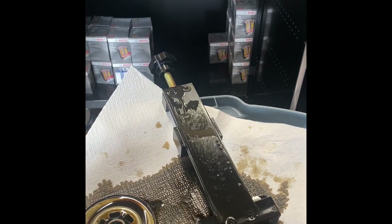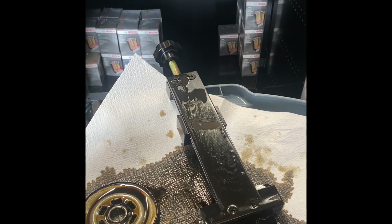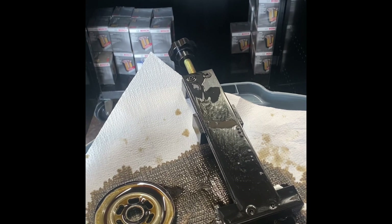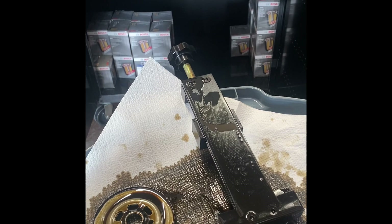The interesting thing is that of those 28 boxes of oil filters I mentioned, 11 of them have holes drilled instead of louvers. There's a date code on there, but I'm not sure what the date code means, so I'm not sure if the ones with holes are newer or older.